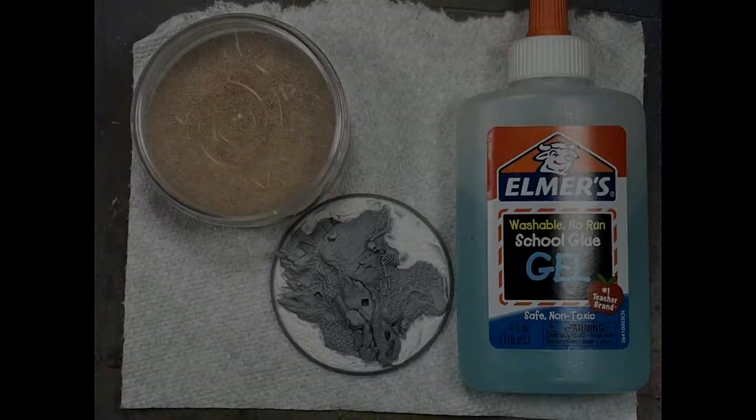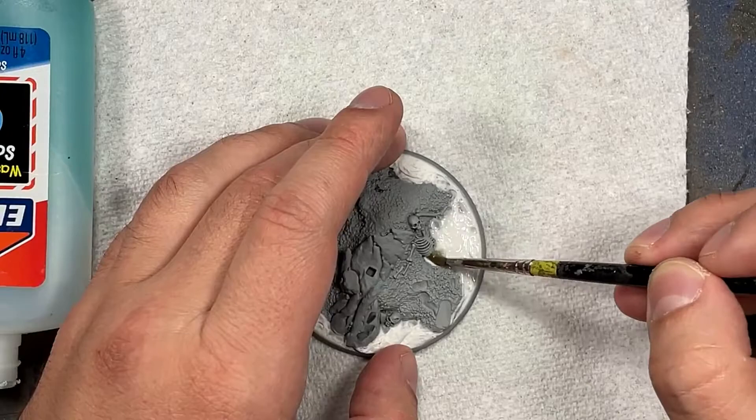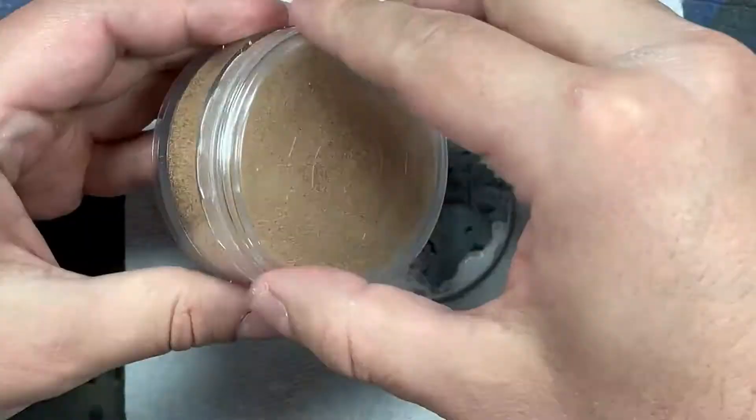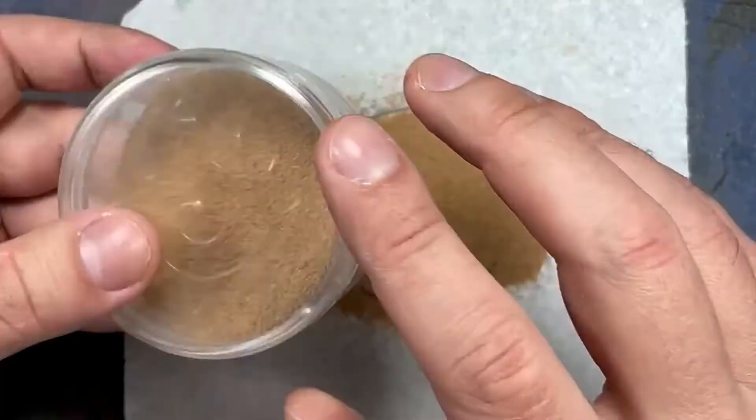I'm doing this step now because it takes overnight to dry. I take some Elmer's gel glue and apply it to the base, which I previously applied Liquitex modeling putty to fill out the flat parts. Once I have the gel down, I apply the rocks on it and put it to the side overnight - probably even longer - to dry and solidify.